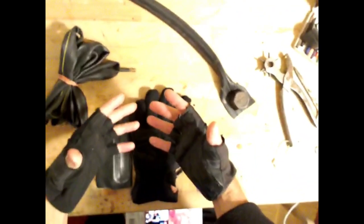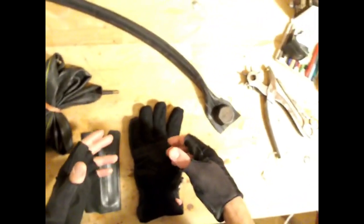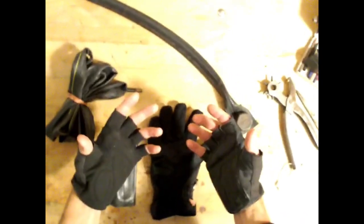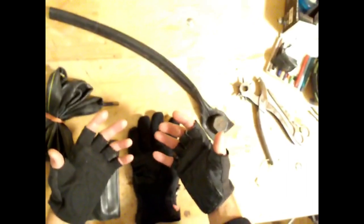Hello, welcome on Cool Paradigms. I'm going to explain a few things here about making gloves, and maybe many other things, stronger using old bike tubes.